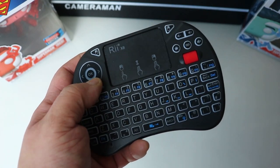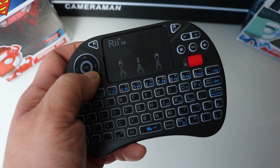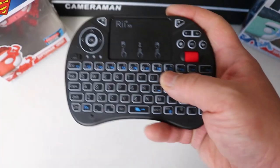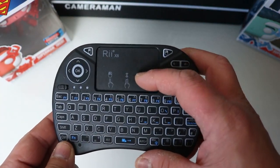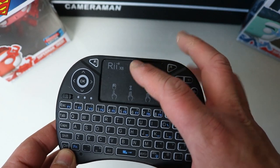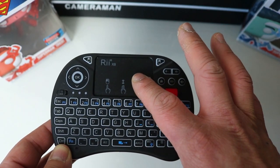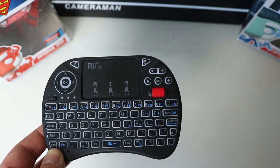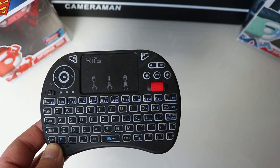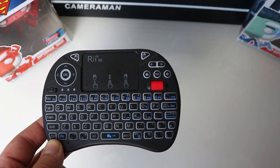The buttons have a nice clicky sound to them. You've also got the touchpad — you can use it as your pointer, one tap for the left button, two fingers to tap for the right button, and you can also scroll up and down using two fingers as well.